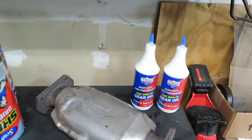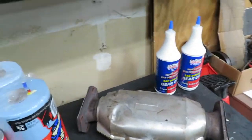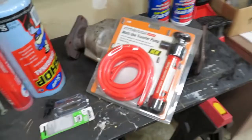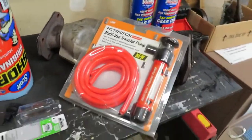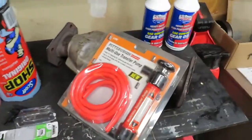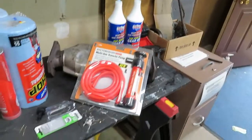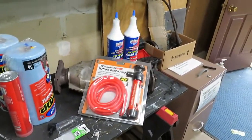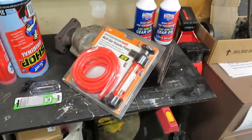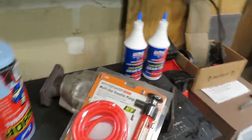I have an old transfer pump to pump out the fluid — it's brand new but it's been sitting in my garage for a few years. The other one I have in my other garage still works fine. For eight or nine bucks these things actually last a long time and work pretty good.